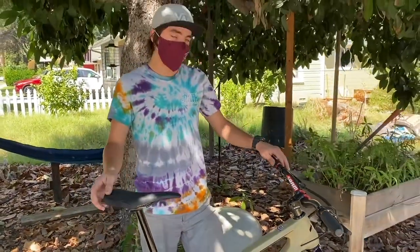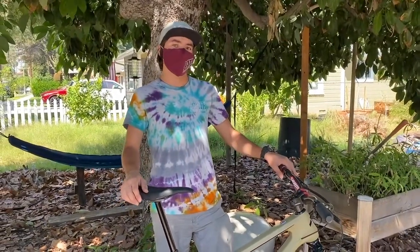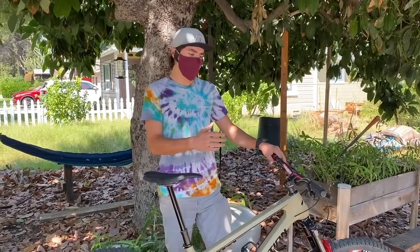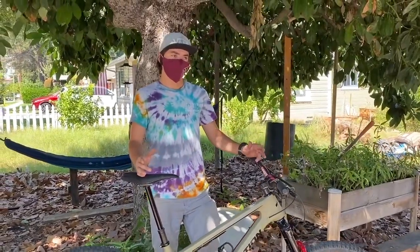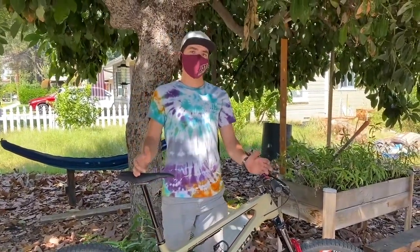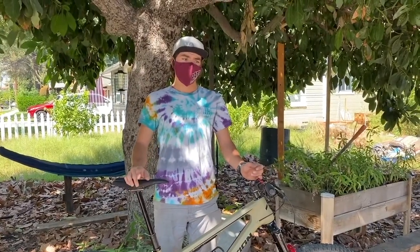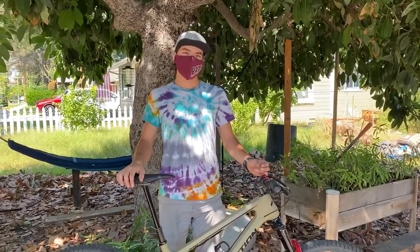I'm 5'9" and this bike is actually a size medium. I used to have a size large, but the way this bike is set up, running a little bit shorter was actually a really nice change for me. The bike is super poppy, super playful, and probably one of the most fun bikes I've ever had. Thanks for taking a look.